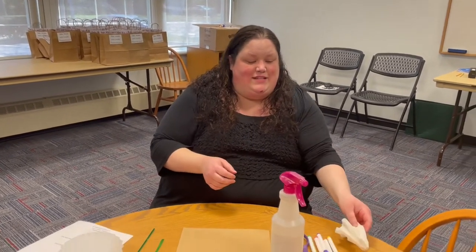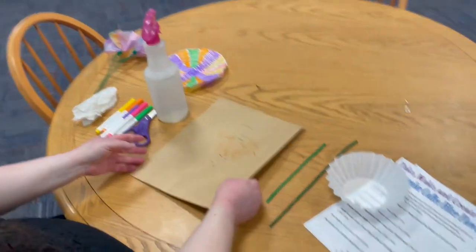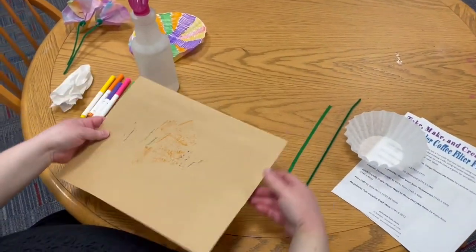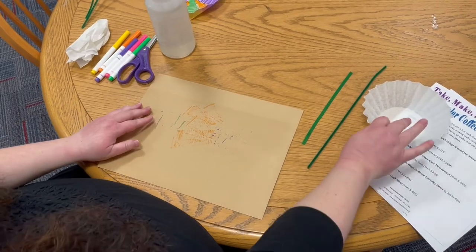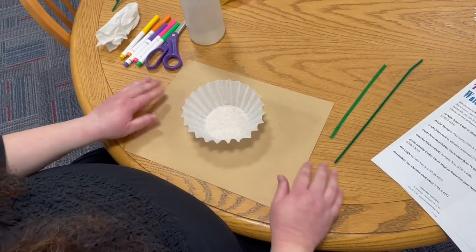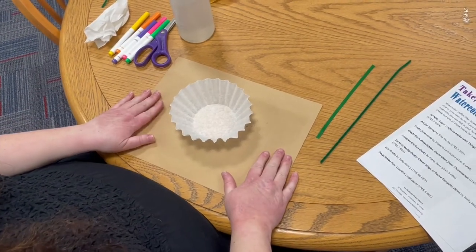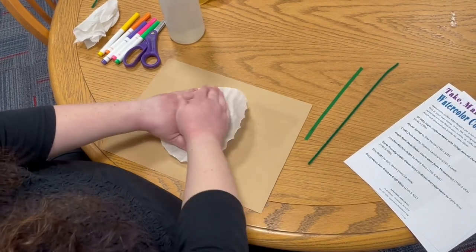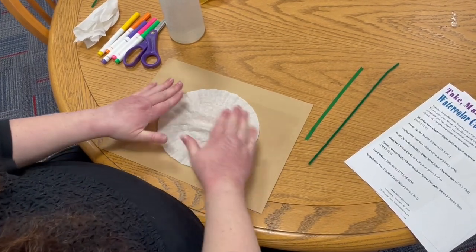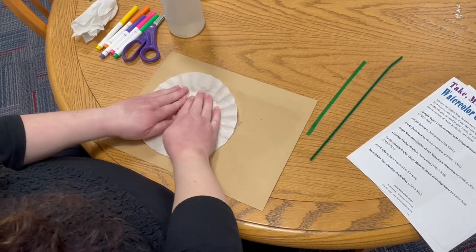So let's get started with doing our craft. We're going to come around my shoulder so you can see better. The first thing you want to do is lay down your mat, because your markers might bleed through your coffee filter and ruin your table, so we don't want that. Put down a mat and then flatten out your coffee filter. Do the best you can — it doesn't have to be perfect. I like to flatten both sides a little bit.